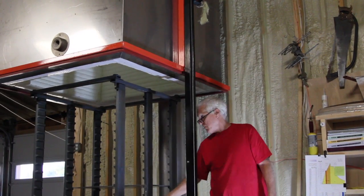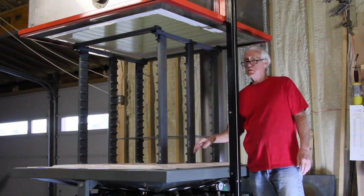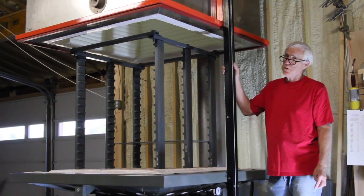The pad of the kiln is castable refractory. The interior lining is 8 inches of 2600-degree refractory fiber. The outside is a stainless steel shell so you don't get any corrosion.